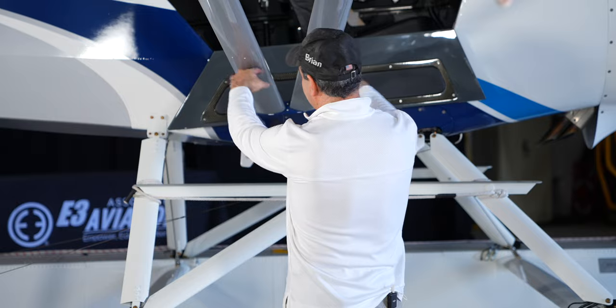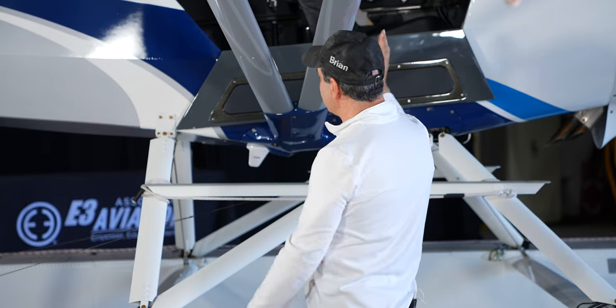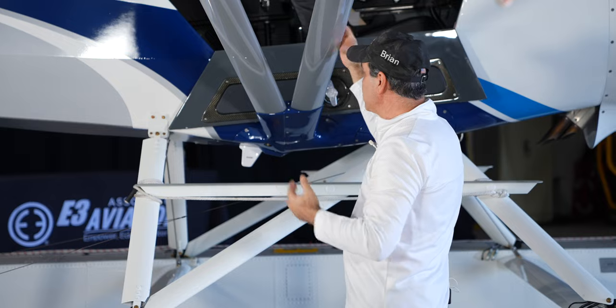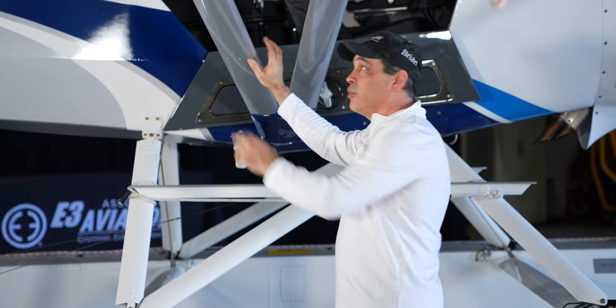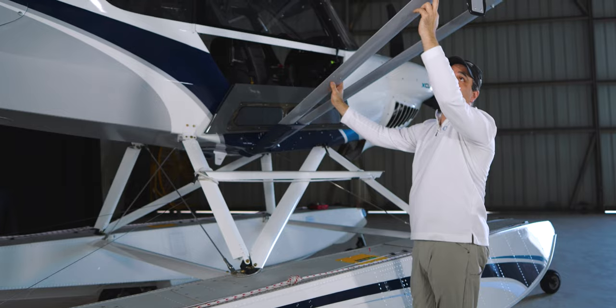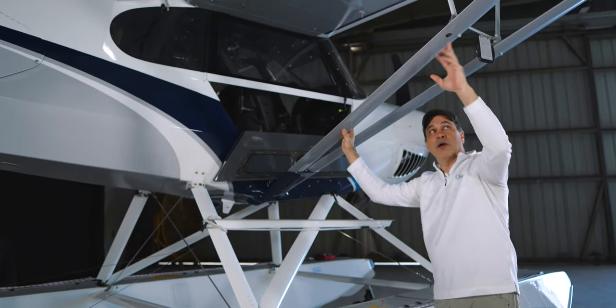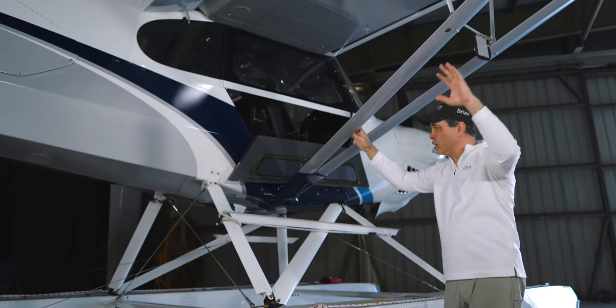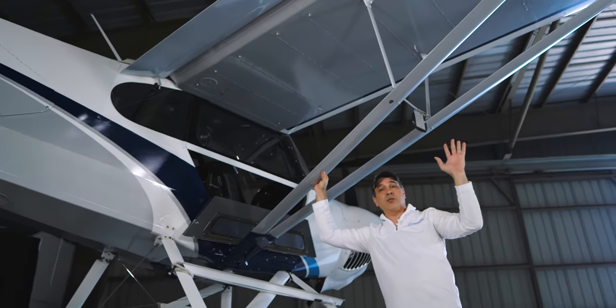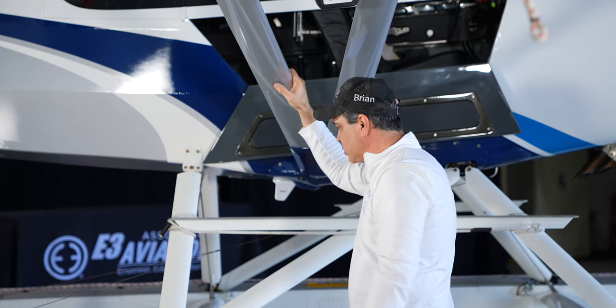One thing you'll notice on this plane versus the FX3 — no cables at all in this system. Very clean, helps with speed and keeps it nice. It's push rods inside these struts. There's also a window here for a checkpoint during inspections. All push rods — this is a very clean plane compared to the older versions.